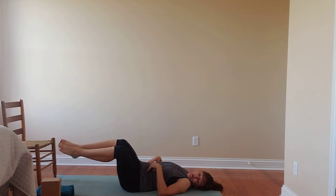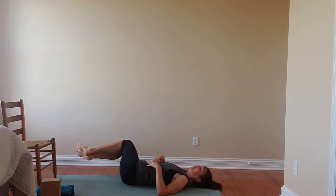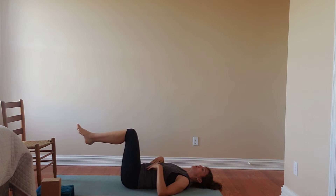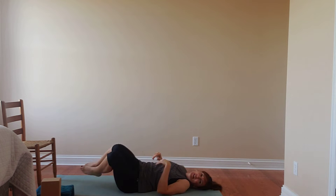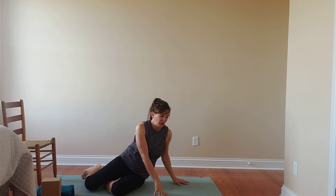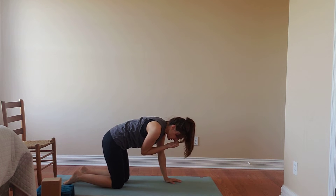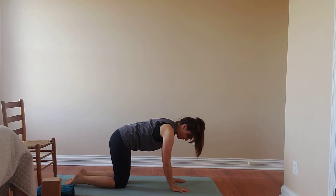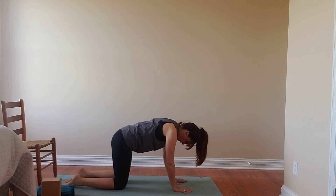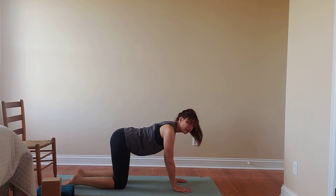We'll practice a couple more times on each side. Then we're going to finish to whichever side you would like — I'm going to finish to my right — and we'll roll onto that side and then press up into our all-fours position. As you come into all fours, go ahead and make adjustments to protect your wrists if you need to. We'll align our shoulders right over our hands, our hips over our knees, and we'll make our way into our cat-cow flow, finding length and space in the spine.